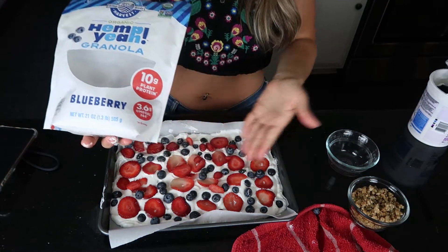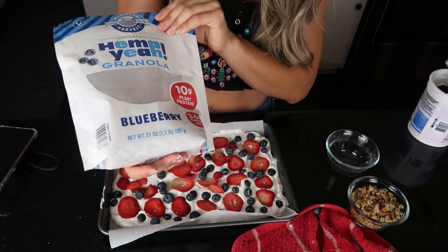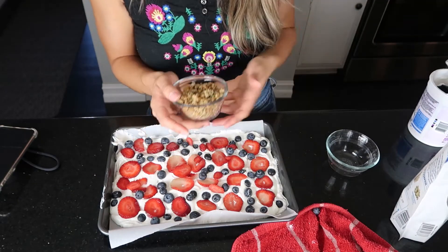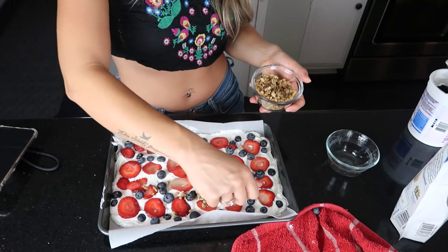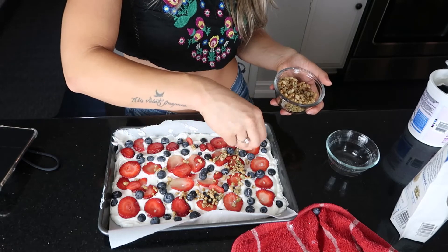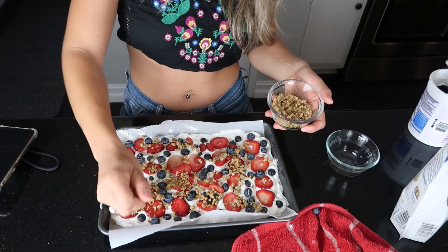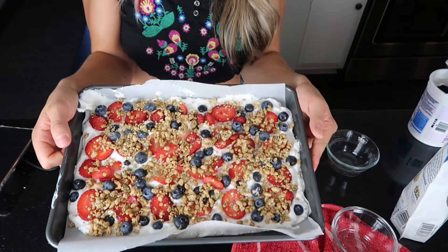Last but not least, we're going to add granola. I'm using blueberry granola because I have blueberries in there and I love blueberries. It's an organic hemp granola — I think I got this at Sprouts. I'm using about a cup, and this one has blueberries, hemp seeds, and pumpkin seeds, so it's packed with protein, omegas 3 and 6, quinoa, and hemp hearts. Just sprinkle this on top and there we have it.